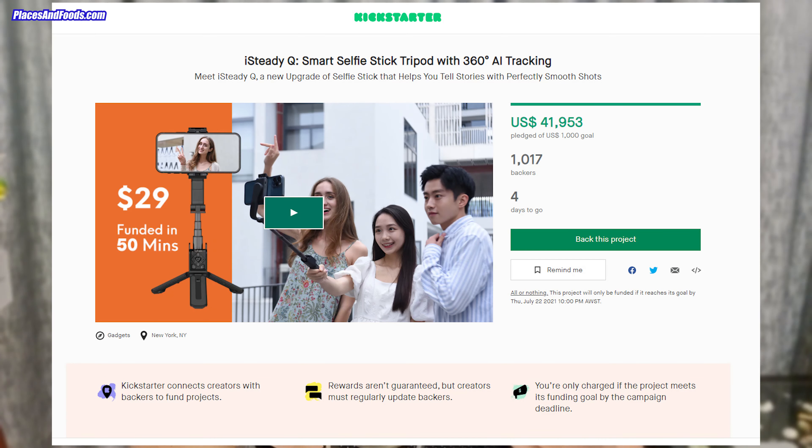Hello everyone, this is Wilson from Places and Foods. Today I have something very unique to share — this is the brand new Hohem iSteadyQ. There are two things I want to do: one is the unboxing video, and second, I'm going to show you some of the basic stuff you can do with the Hohem iSteadyQ.